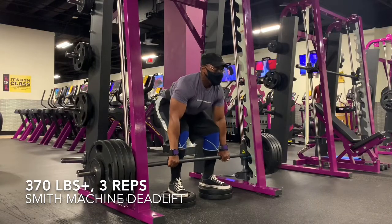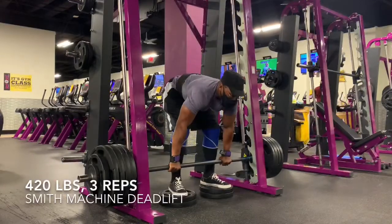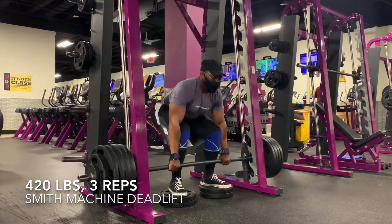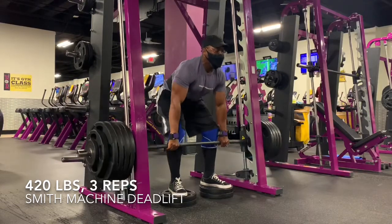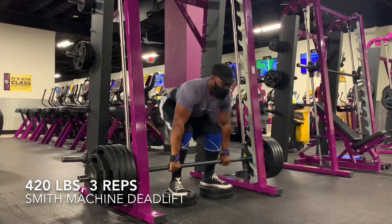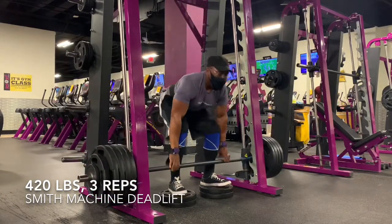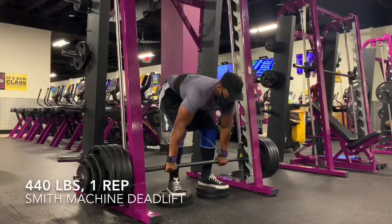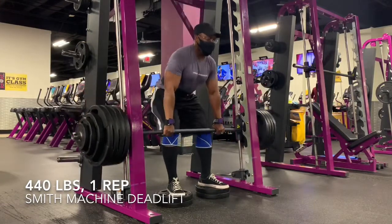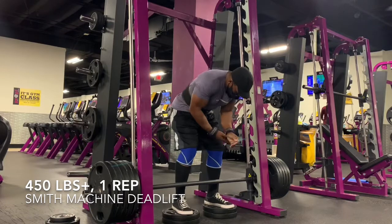One thing you'll notice is that I'm standing on two plates. For a while I've been standing on just one plate, but after I went to my brother's about a week before this — when I got to lift at his house, squatting, benching, and deadlifting with a real barbell and real plates — I was able to kind of remember where the bar feels at the beginning of a normal deadlift. So instead of standing on just one plate, I decided to start standing on two, and that feels a lot more like the start position for a legit normal deadlift. That's what I'll be doing from now on when I deadlift in the Smith machine, to try to replicate that movement as much as possible.